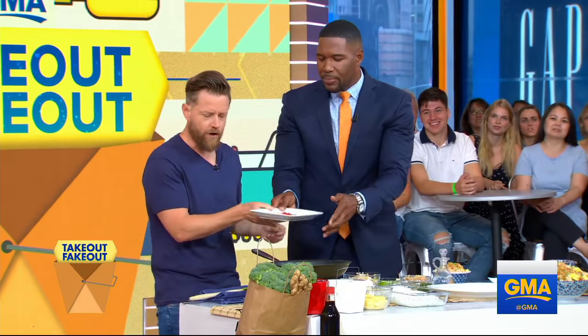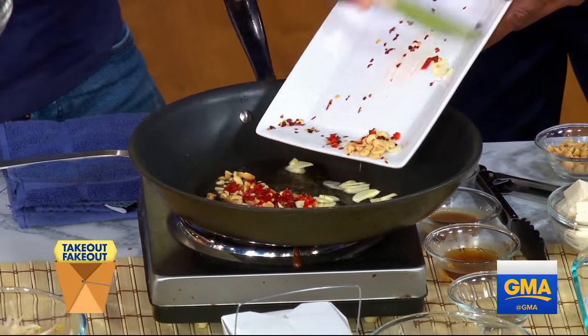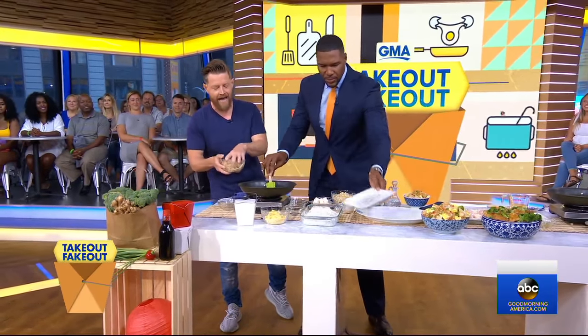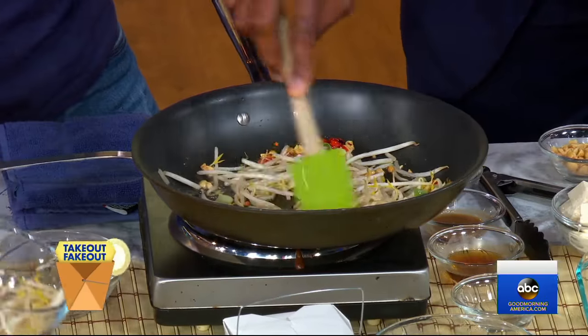Start with some garlic, chilies, and jalapeño — all of that in there — along with a little bit of green onions. You can really start smelling that right now. We're going to add some bean sprouts, which will give it a nice texture and a little bit of vegetable note.